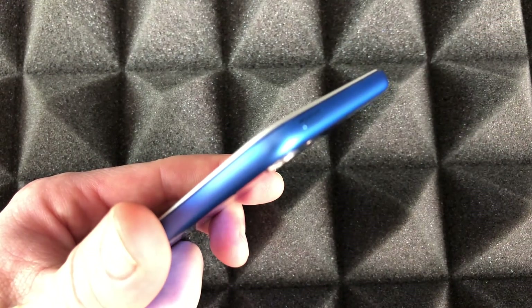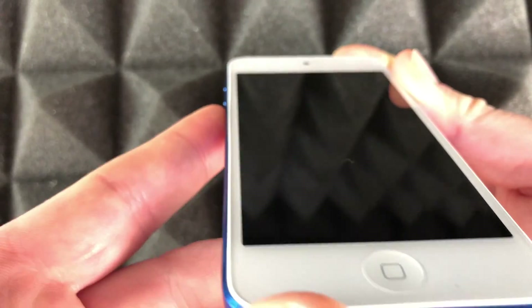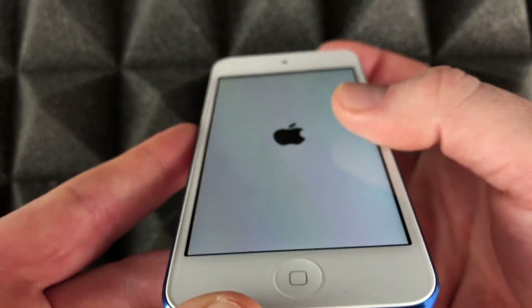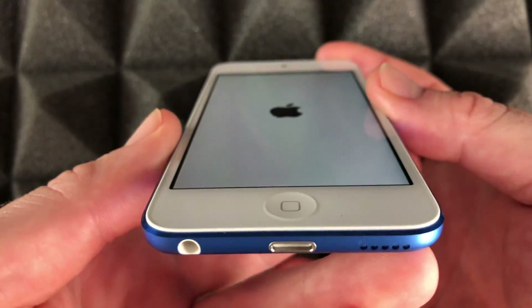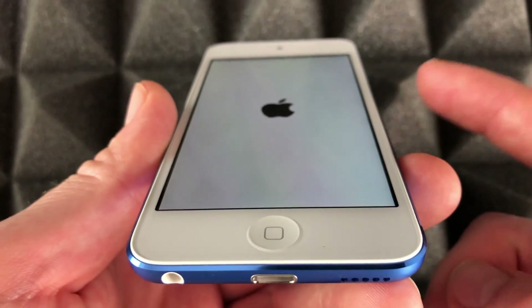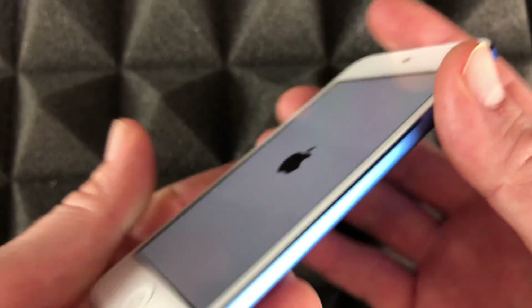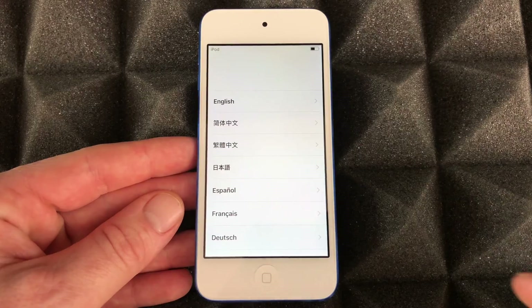On the top you'll see a power button — just power it up right here. Keep holding that power button and you're gonna see the Apple logo. Hold it until you see that Apple logo; that means you've turned it on. To force shut it down it's the same thing, but I'll teach you that later on.